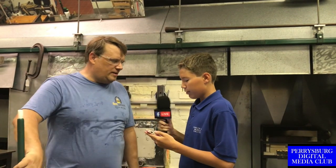Today, I am here with glass artist and owner of Fire Nation Glass Studio and Gallery, Matt Pasquette. Hi, Mr. Pasquette, it's nice to meet you. Nice to meet you too, Josh. Thanks for coming out.